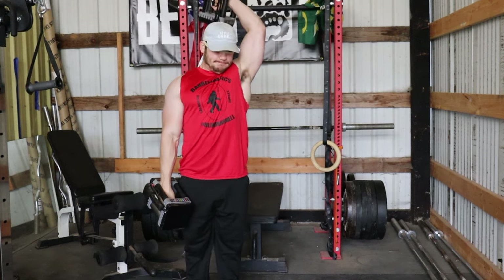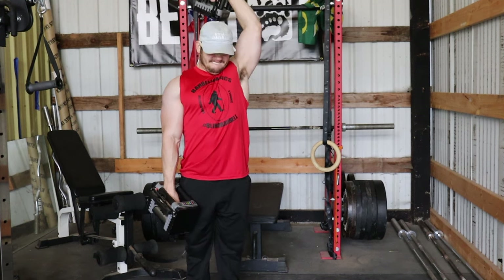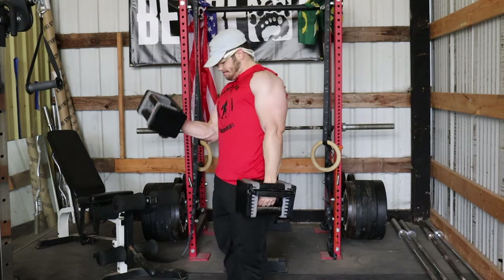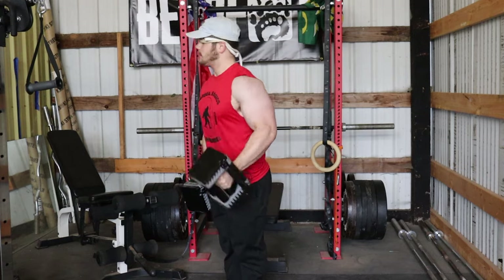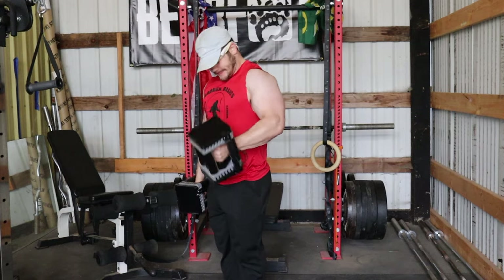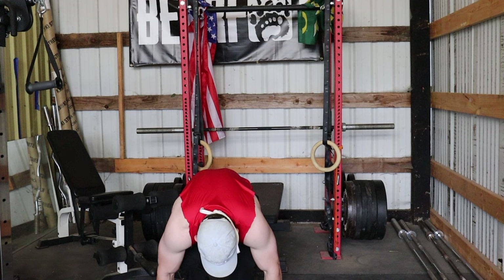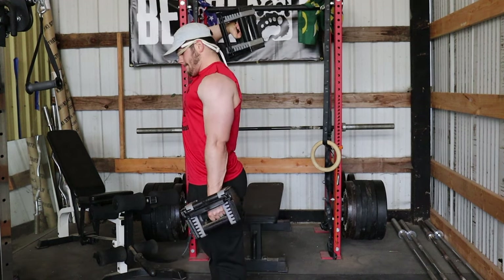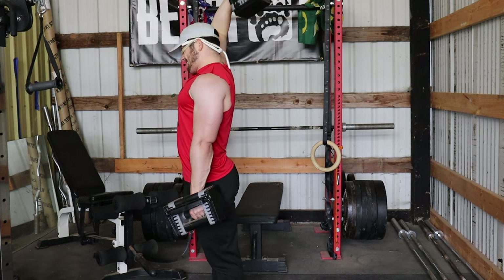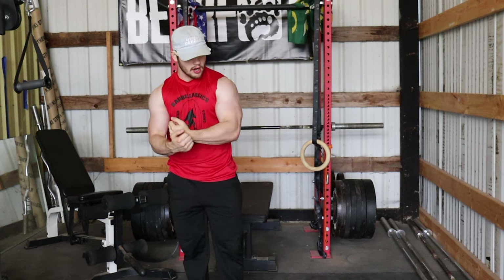The overhead tricep extensions are actually pumping up my triceps way more than I thought they would. I don't normally do this variation, but it's working — you've got to trust Arnold. Look at this side view of the biceps just filling with blood. I might have to step on the Olympia stage after this. If I do Arnold's workouts enough I'll have Arnold's arms, so it's only a matter of time. That's the second superset down!